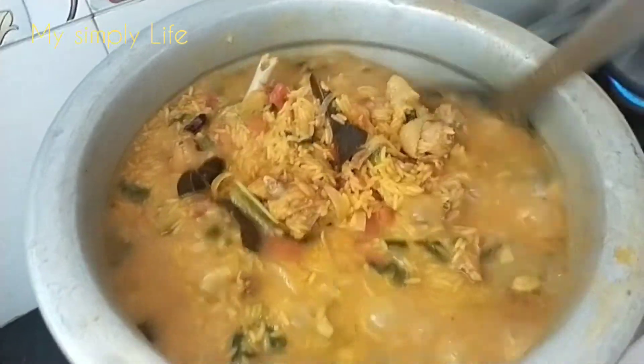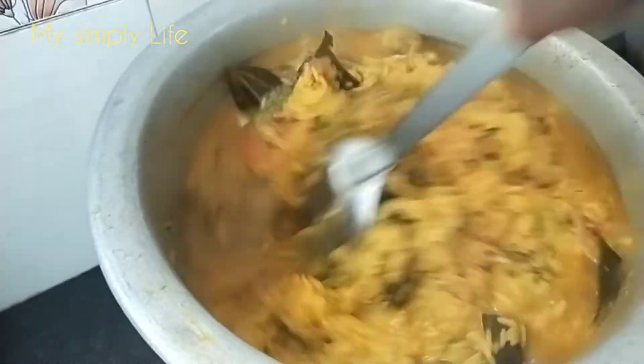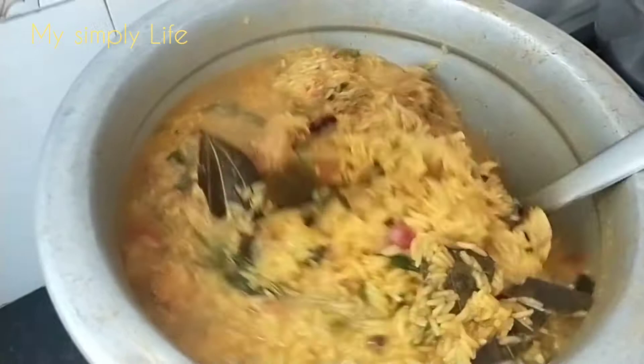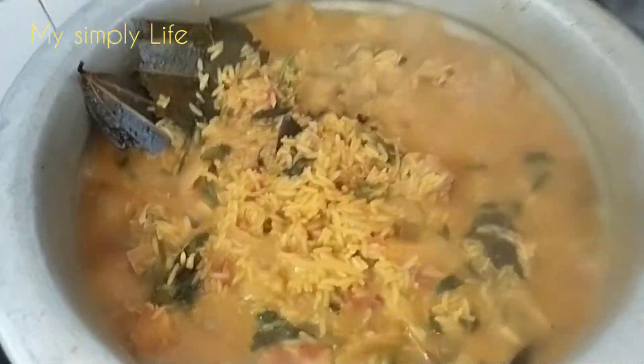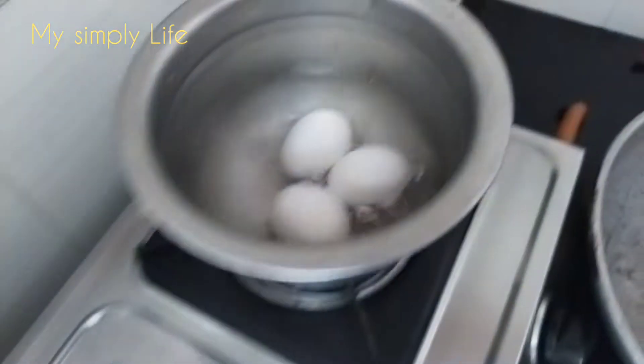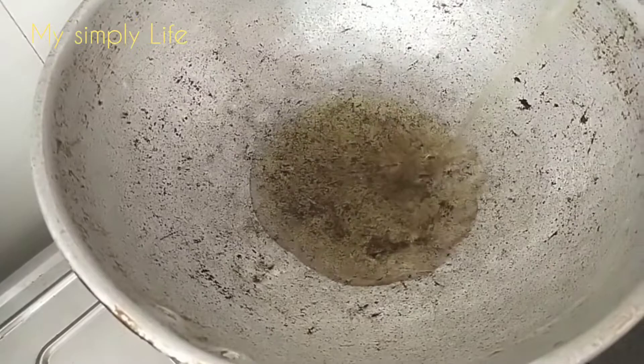We are going to eat a lot of beans. The beans will be eaten. There is a hot sauce for the rice. Now the chicken is cut to the rice.